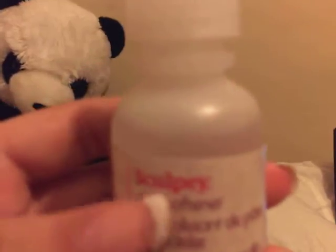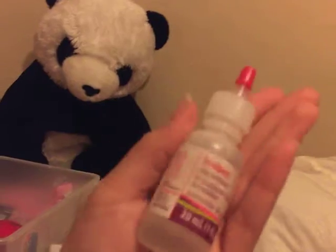And then I have some Sculpey clay softener — liquid clay softener. I don't need this anymore and it has a lot left; the line's like right here. So if you want that, that's cool too.